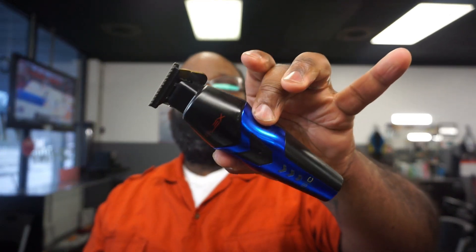You can mix and match the colors of your trimmer, and swap the pink with the blue and all that good stuff.